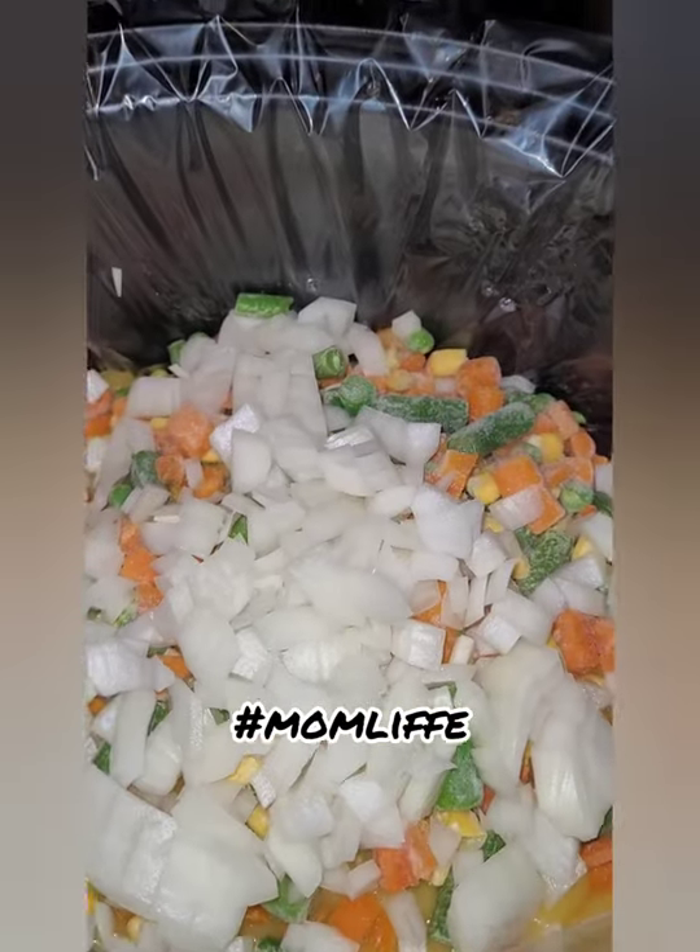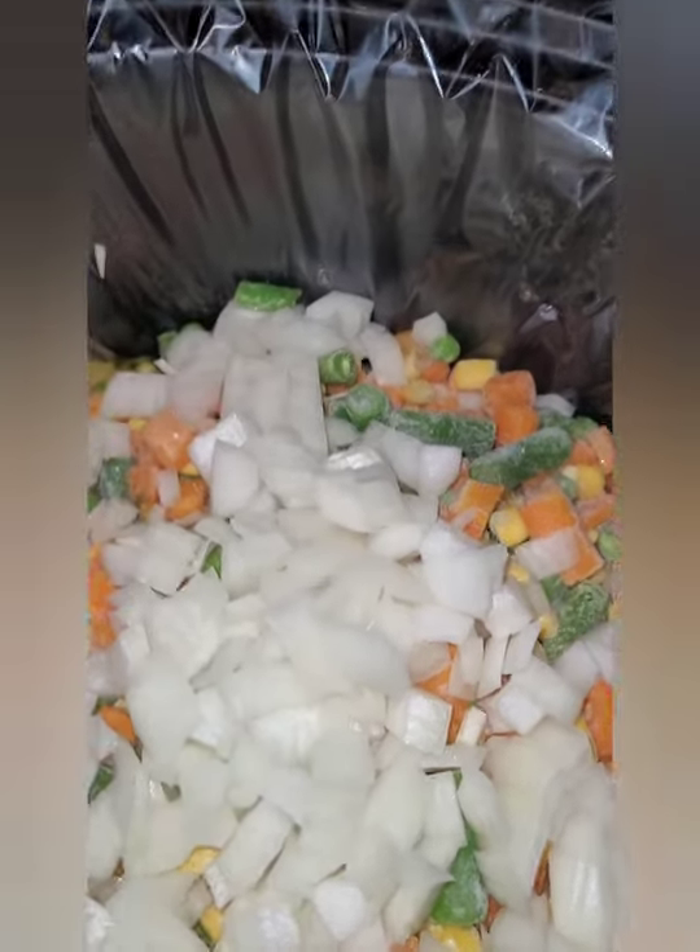At four hours, we're going to bring out the chicken and shred it, and then put it back in and mix it up.